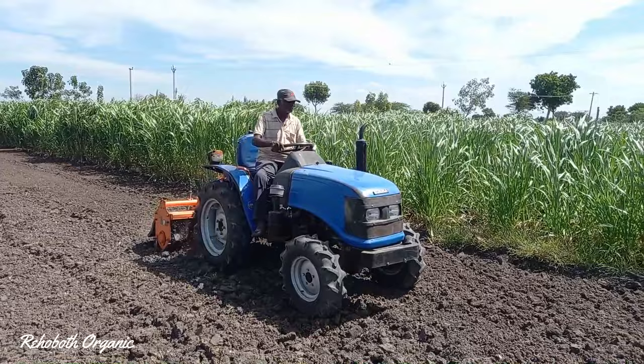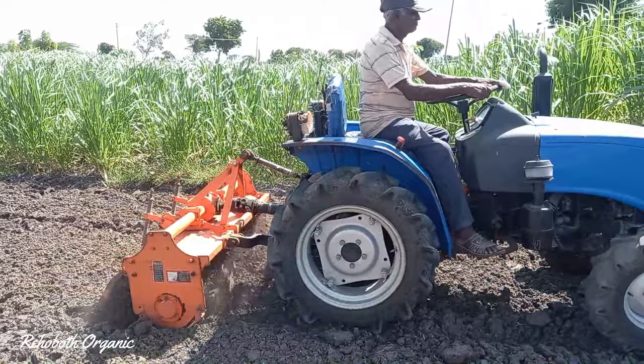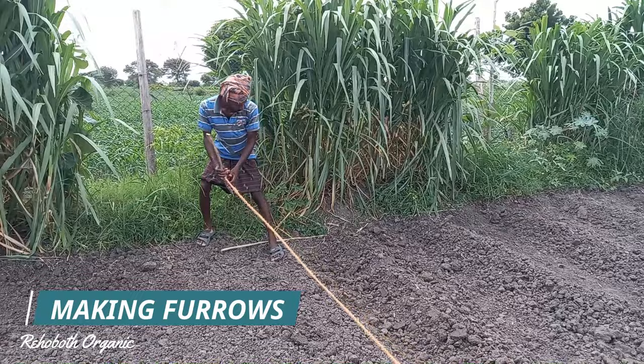Repeat this activity after one week so that new plants and weeds can be removed from the soil and the land will be 100% ready to plant supernapier. The next step is making furrows.